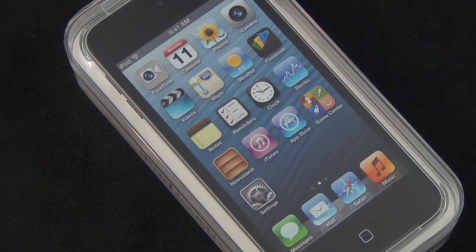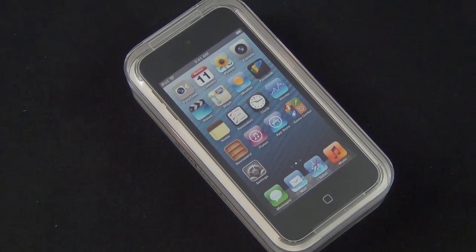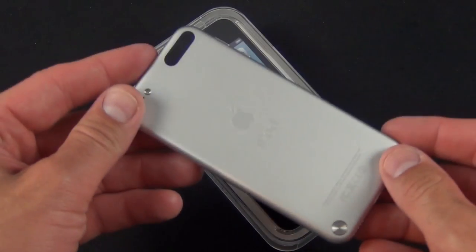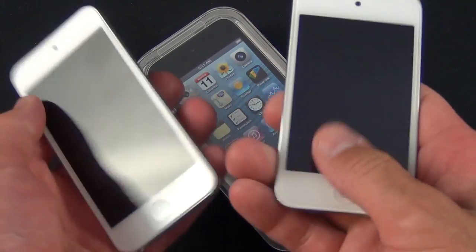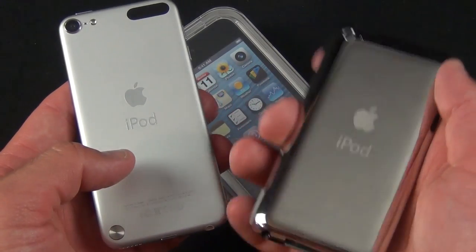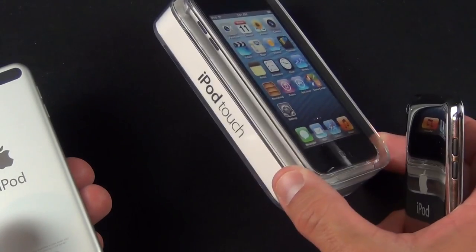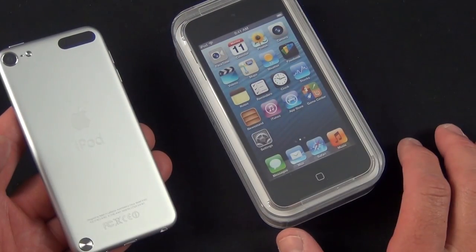Hey guys, this is Mike V, Detroit Borg, with a quick look at the new 16GB version of the 5th generation iPod Touch. Now as you're aware, the 5th generation iPod Touch actually launched last October. What they did at the time was retain the 4th generation iPod Touch as a lower cost option. So the 5th gen started off at $299, the 4th gen started off at $199. What they're doing here with the new stripped-down model is succeed the 4th generation with a 5th generation iPod Touch with some features removed.